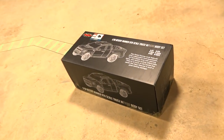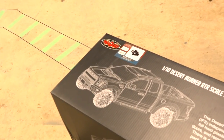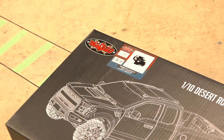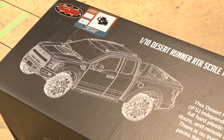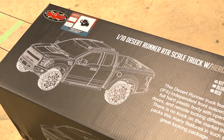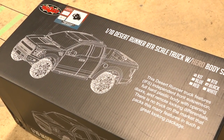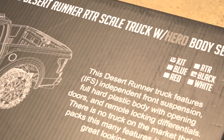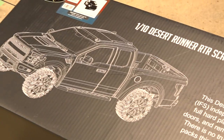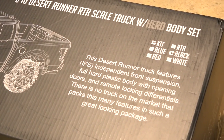All right, a new film today. I purchased this truck at RC Four-Wheel Drive — you guys may or may not know of this company. Most people in the scale world know of RC Four-Wheel Drive, as well as in many other areas of the hobby. This is the 1/10th scale Desert Runner. The box says RTR but I actually got the kit version, which is the almost ready to run — it's already put together.